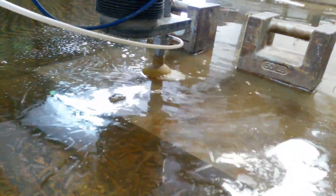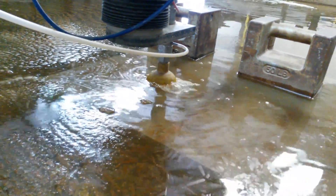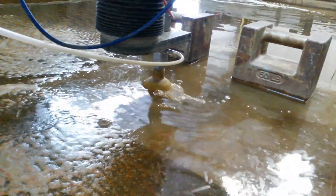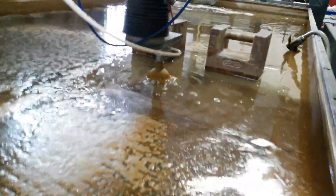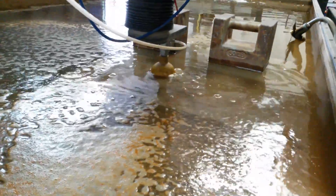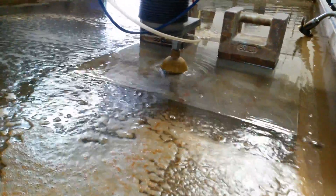It pierces and cuts. I'll lower the water down and you can actually see a little bit better what's going on over there.